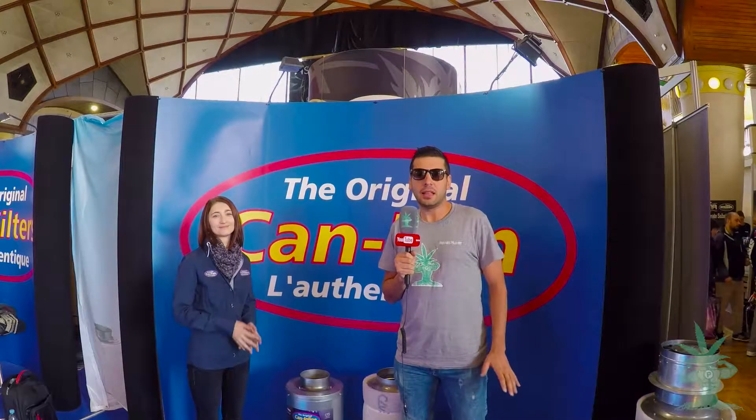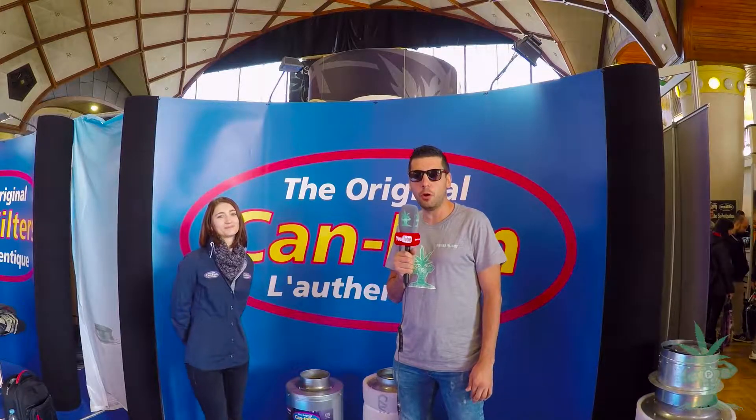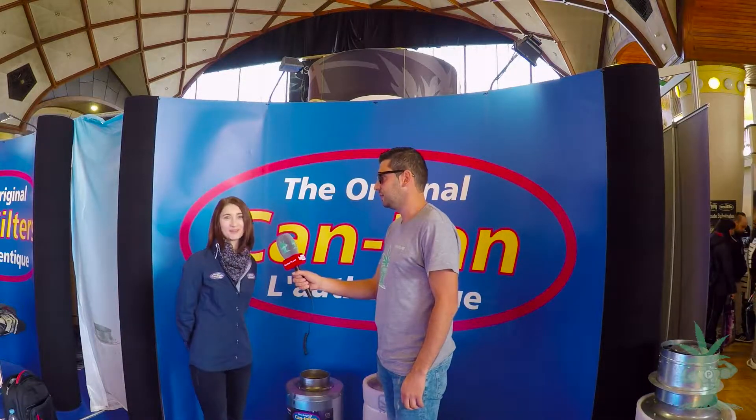Hi Superplant fans, we are here now at KanaFest 2016 and I'm at the KanaFest stand. I'm here with Emilia, she is the sales representative for Europe, and she will explain to us why their products stand out from the crowd and their advantages. Hello everybody.